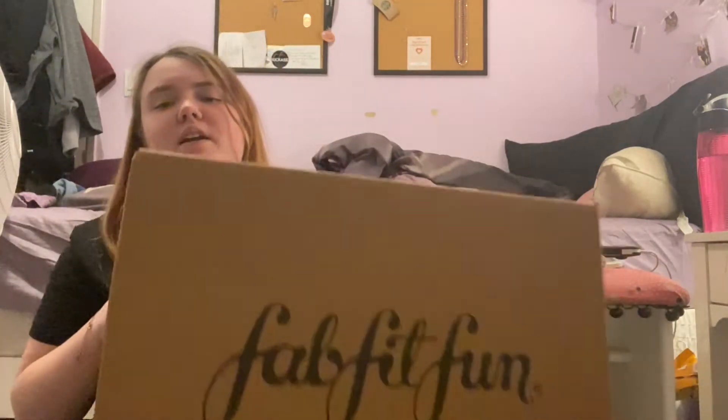Hey guys, welcome back to my channel — long time no see! I thought I would do the summer FabFitFun unboxing. This is my last box for the subscription. I'm filming on my phone — I just got the AC111 so it's a little better quality, but I didn't want to set up my camera or do any editing. This is also probably gonna be the last video you see in this room because I am moving July 1st. If you guys want to see moving videos, let me know!